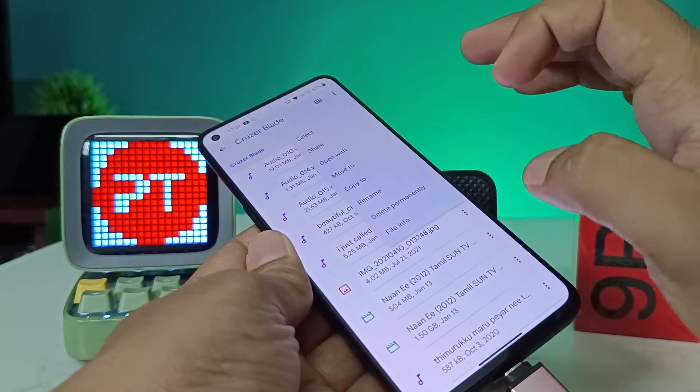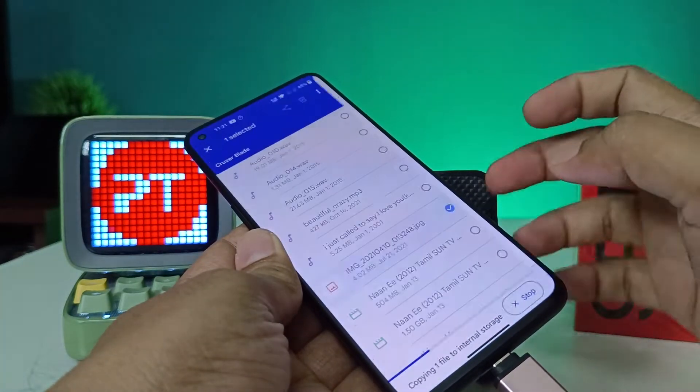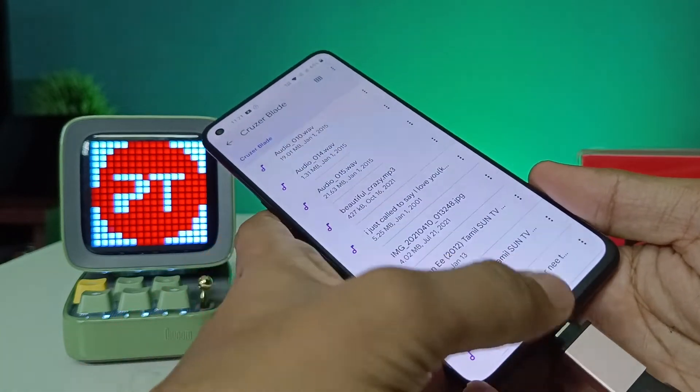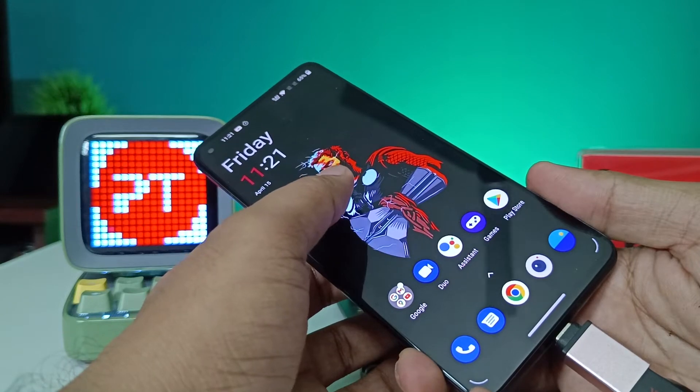If you want to copy any files, click the three-dot menu button, then click 'Copy to', choose Internal Storage, and tap 'Copy here' — it will copy the files to the phone. Using the same method, you can also copy files from internal storage to the pen drive.